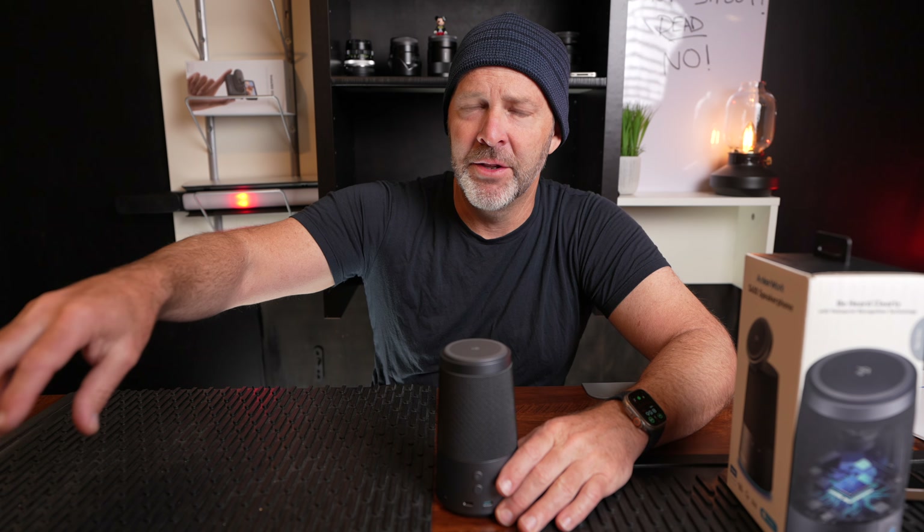I want to stop right now and let you know — if you listen to this video toward the end, you're going to find out how to save money on this speaker through Kickstarter. Did that go the way you thought it was going to? Watch it to the end and you'll find out how this all works out.